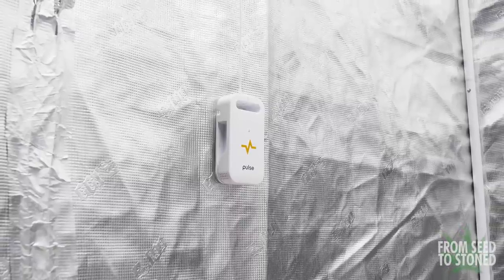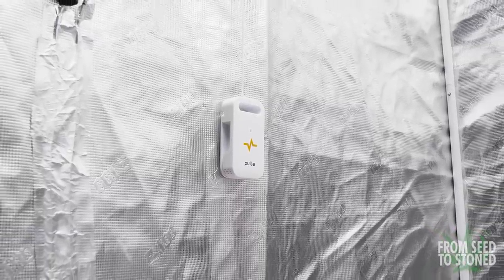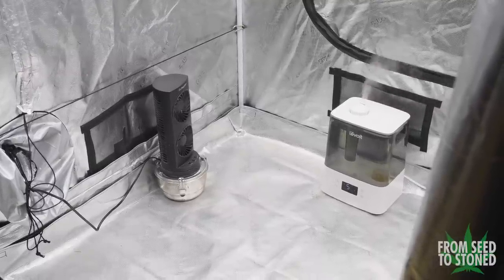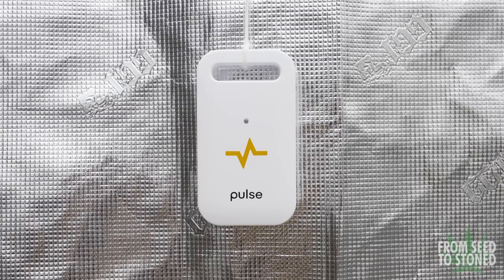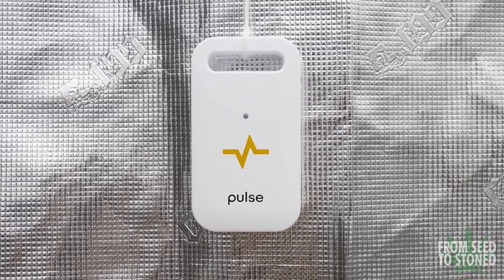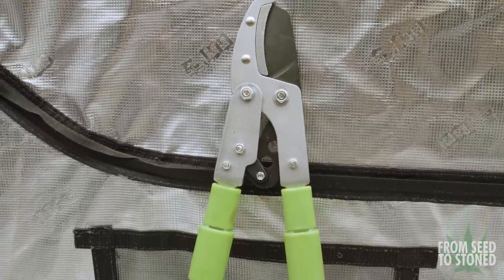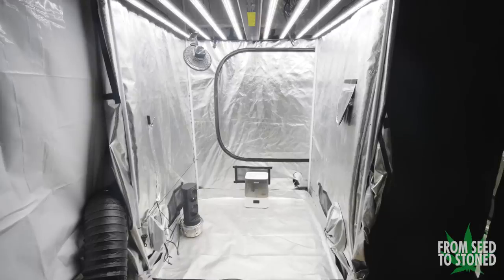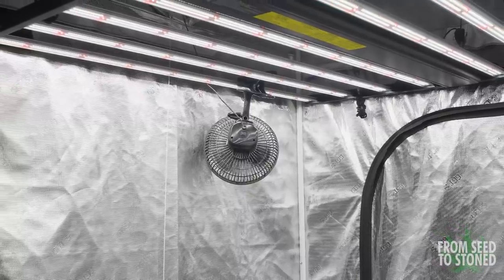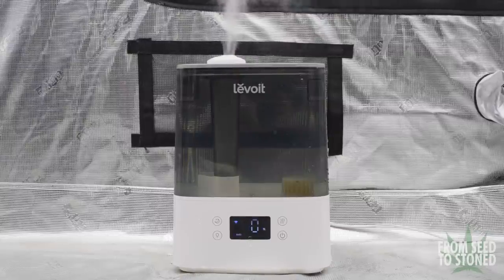To monitor the environment remotely, I'm using a Pulse 1 which sends real-time historical data to my phone, so I know that the temps and relative humidity are on point without actually having to go into the tent and affect the environment. This isn't necessary to the process, however it makes things a lot easier. I'll be testing this room over the next 2-3 days, which will give me a rough estimate on how stable the environment is and tell me if I need to make any adjustments prior to the plants going in.